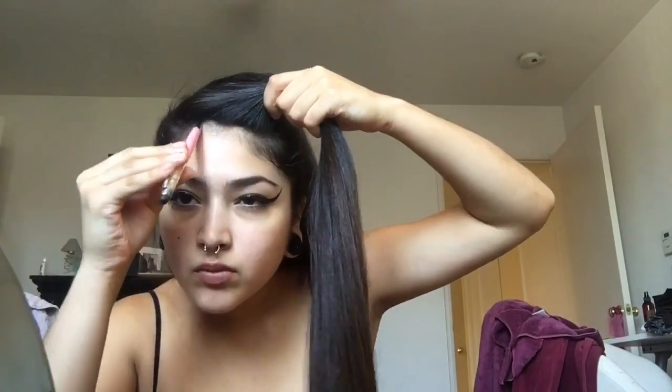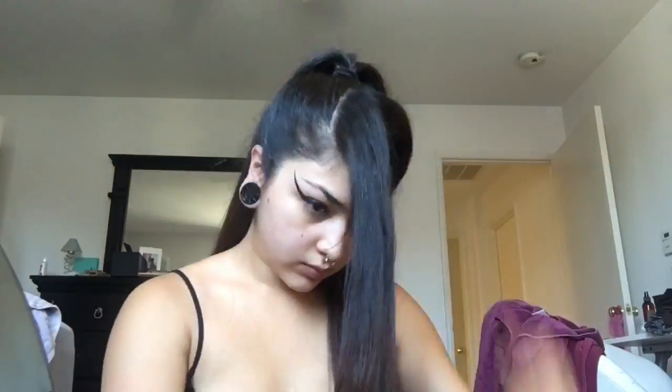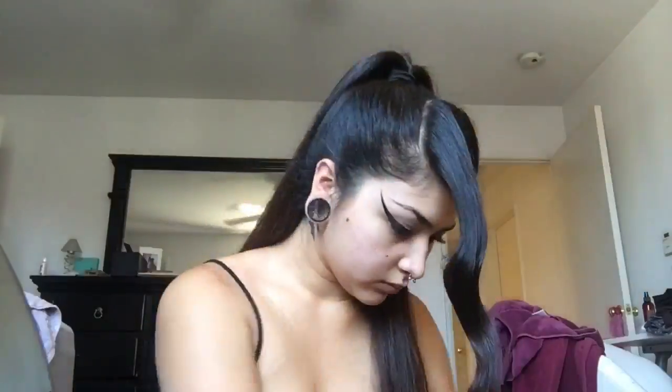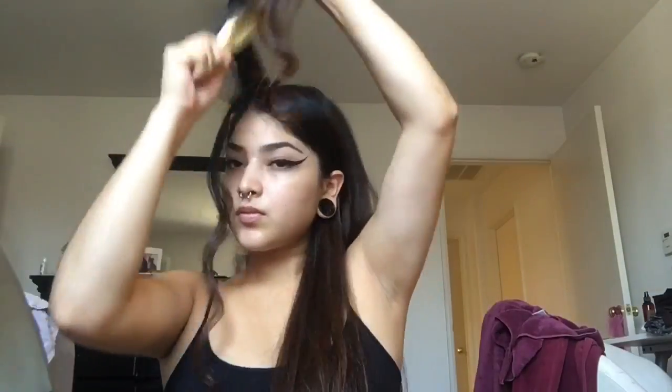I always do this in sections of three. This is the first section and you're gonna want to tease the inside part after I curl it, as you can see. Suavecita hairspray — that shit smells good, got coconut oil in it too.